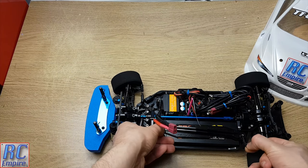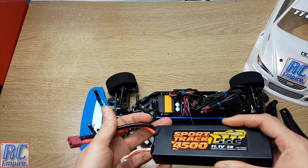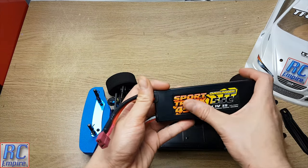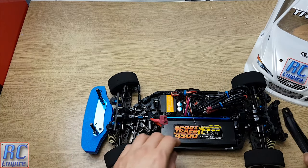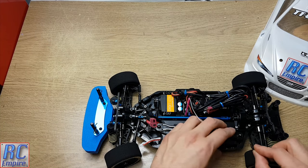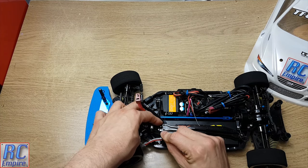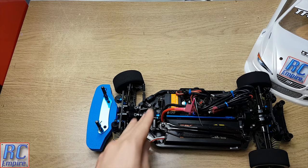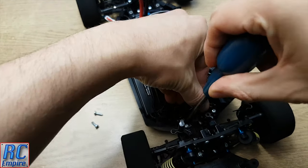We decided to go with a fully blown 3S battery just so we can show you the limits of this car and its components. We didn't necessarily need a massive 4500mAh battery, but because we went all out with the rest of the build we thought we might as well buy the physically biggest battery we could fit into the TTO2. It should give us excellent run times, bought for £44.99. As you can see it's a hard case and it fits perfectly and easily into the battery tray of the TTO2.